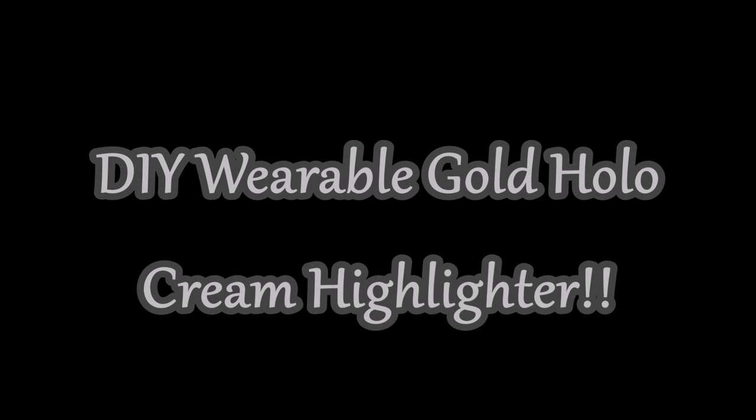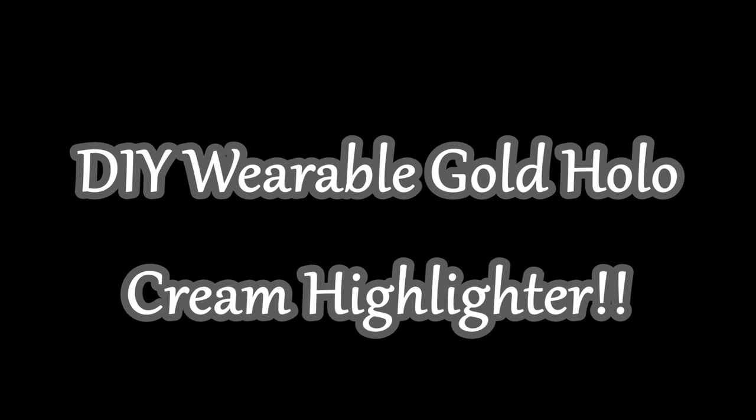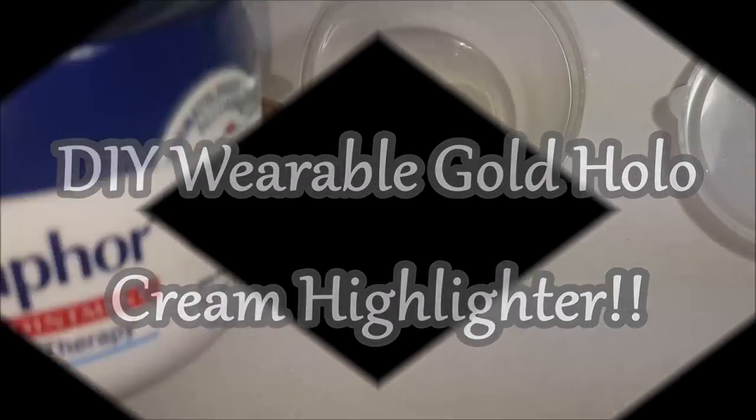Hey loves, welcome back. Today I'm going to show you how to do a DIY wearable gold hollow cream highlighter.